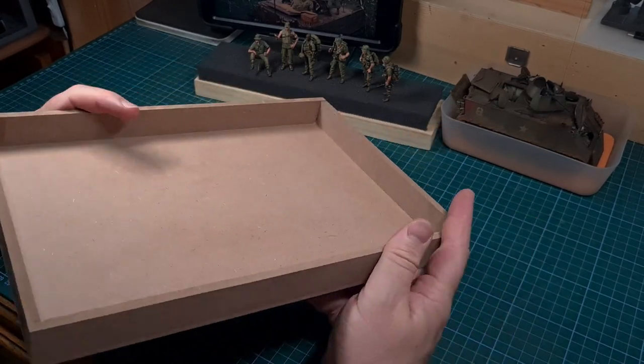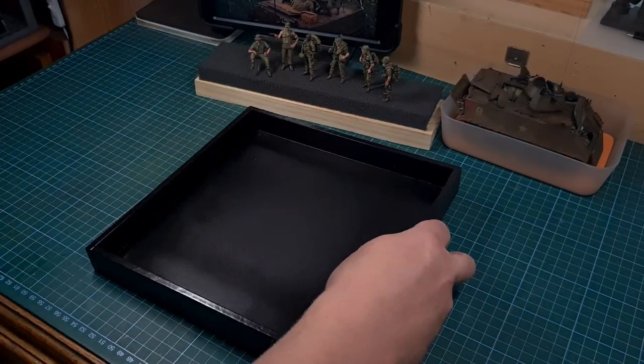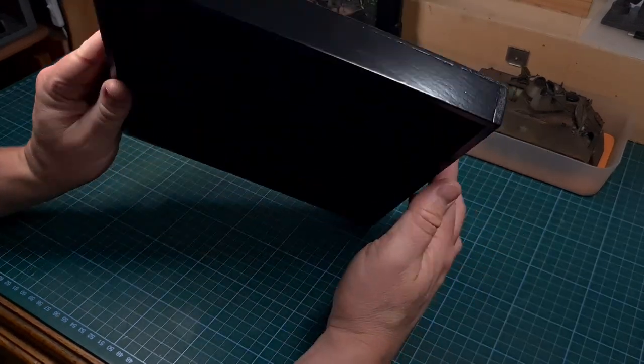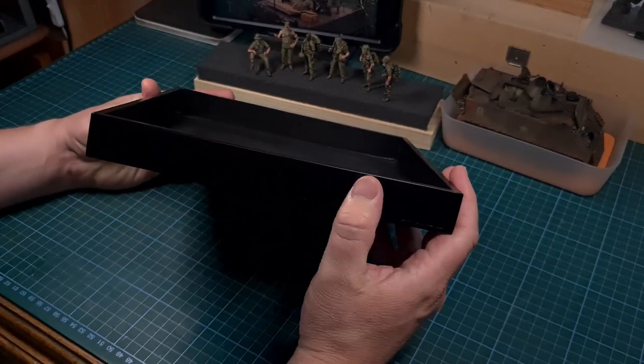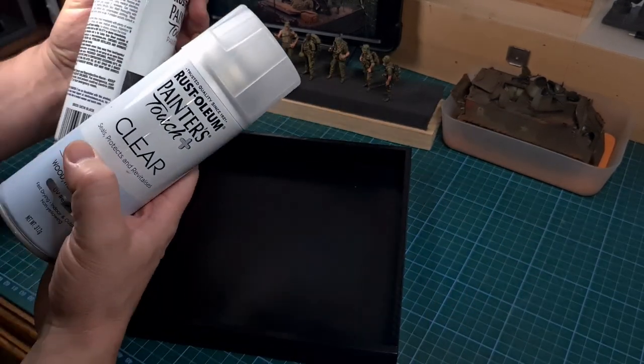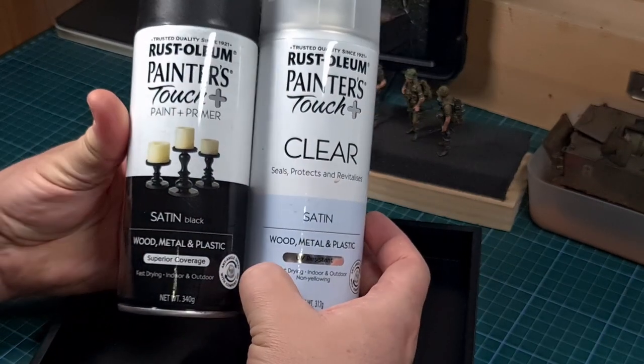I like to use these MDF wooden trays to build my dioramas on, and this is one I prepared earlier. This has been sprayed with a black base coat and some protective clear coat, these being from Rustoleum — two satin colors that I use.